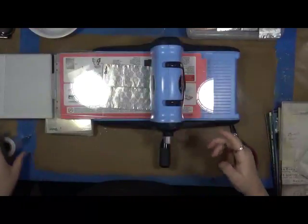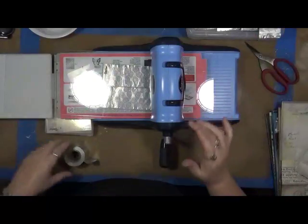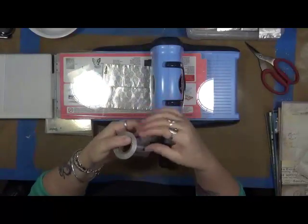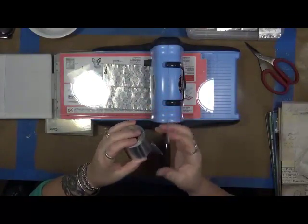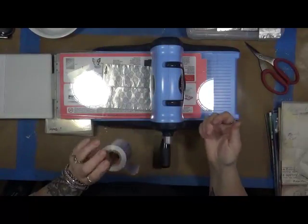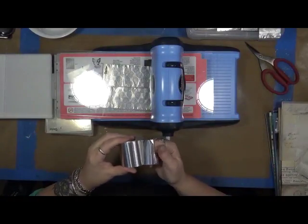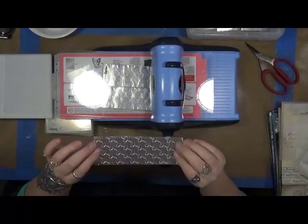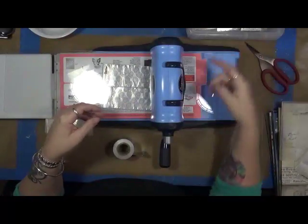Hey guys, Cindy here. I just wanted to show you real quick what I've been doing. I don't have them all done yet, but I'm working on it. This is a roll of sticky aluminum that you can use to fix anything that has to do with metal. You can get it at the local hardware store. What I'm doing is I'm taking the aluminum, pulling it out, and then folding it over on itself so that the sticky sides are together. And then I'm running it through my embosser, my Big Kick.